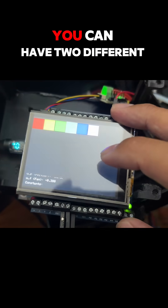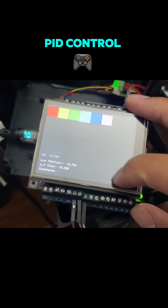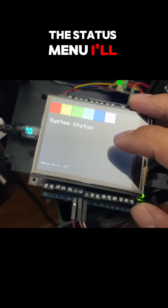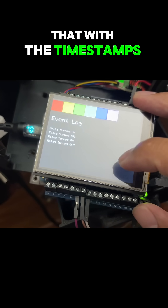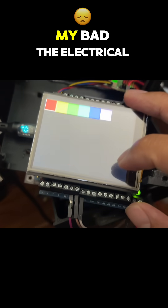Then we have the state space model matrix. If you select it, you can choose between two different control options: state space matrix versus PID control. Then we have the status menu which tells you everything you need to know, and the log menu — still need to work on that with the timestamps — but it basically tells you what has happened.